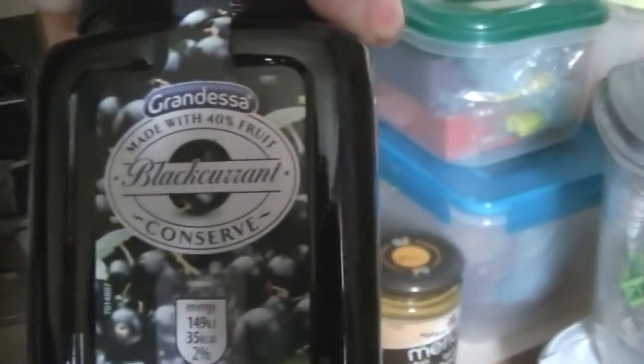Vanilla essence is vegan. We've got pickled onions, ginger jam — which I really recommend, it's worth trying — blackcurrant jam, marmalade, apricot jam, and strawberry jam. Very sugary! Coconut milk is nice and sweet. Coconut oil is good for everything — cooking, or putting on skin and hair. There are also tomato-based pasta sauces, like a chili one from Aldi — most pasta sauces are vegan, just check for dairy.